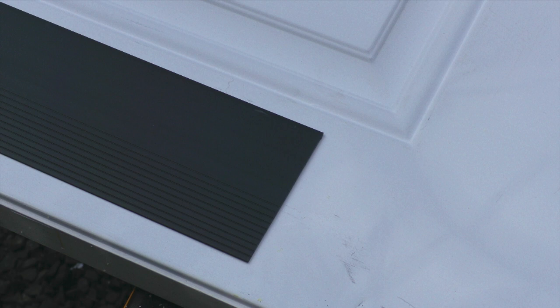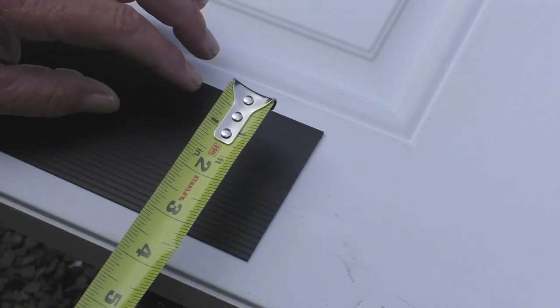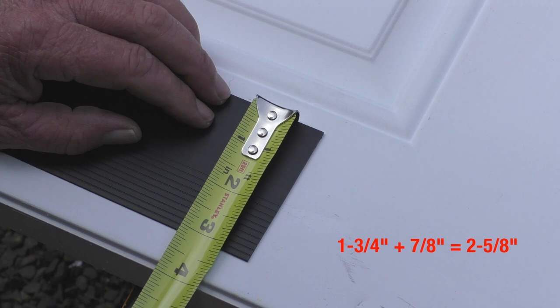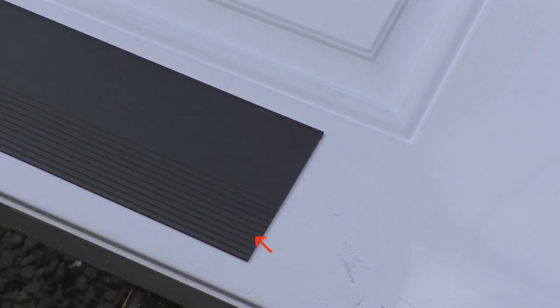The dog door comes with four plastic core covers. I need to measure the thickness of my door then add seven-eighths of an inch to that measurement. My door is an inch and three-quarters thick, so if I add seven-eighths of an inch to that, my total is two and five-eighths inches. The core covers have spaced grooves and the fourth groove in is where I want to cut to get the two and five-eighths measurement.